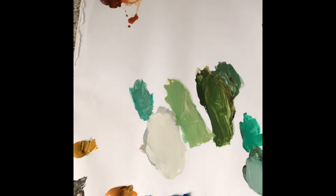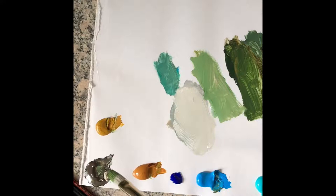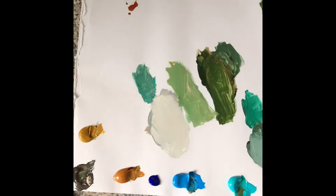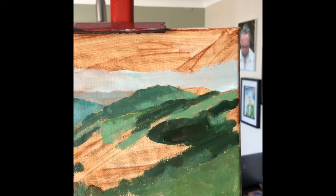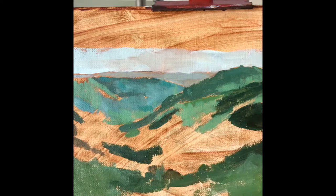Also on the palette: raw umber, burnt umber, and yellow oxide. I've also decided to include ultramarine blue because it makes a really lovely dark color combined with burnt umber — I felt I didn't have anything to strongly make a nice dark. So that's the palette, and I'm currently in the very early stages of blocking in, starting with broad shapes, trying to get that sense of distance with the sun over those rolling hills.